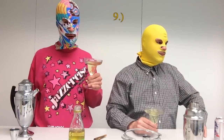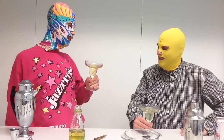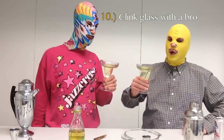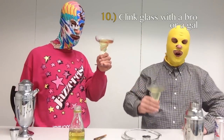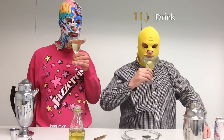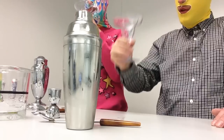Step number nine: establish eye contact. When you get a little drinking, you'll feel better. Step number ten is clink glasses with a bro — or a gal. Step number eleven is drink. That's delicious. That was very tasty.